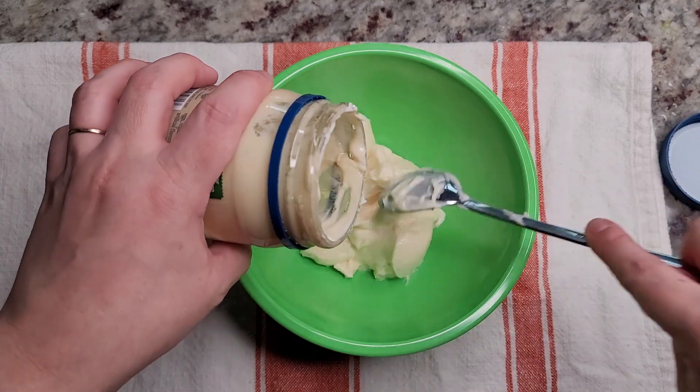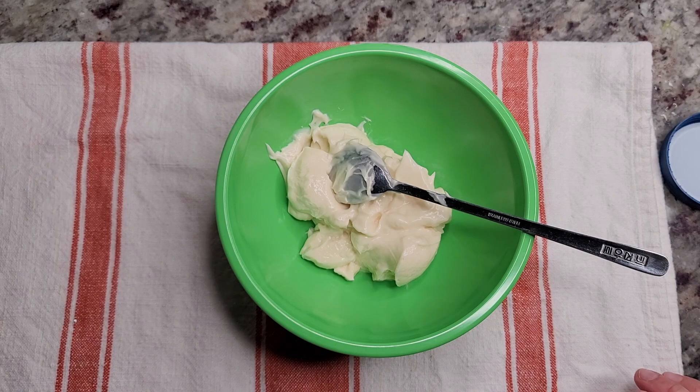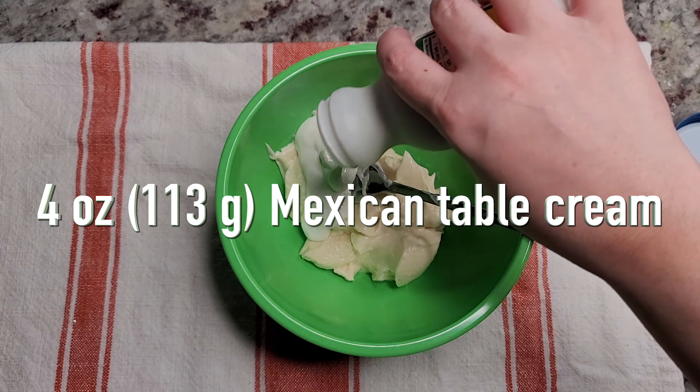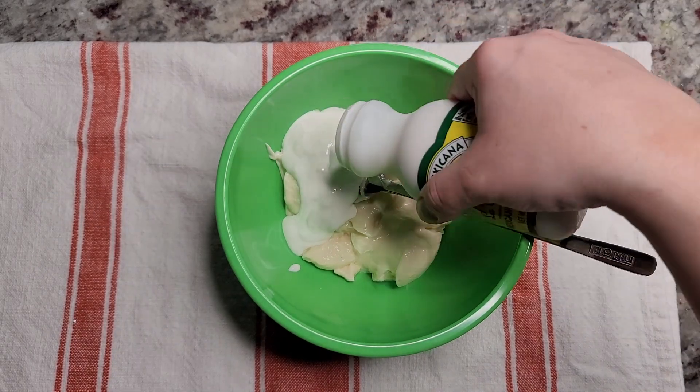Now I'm going to prepare the dressing. I already have one cup of mayonnaise — if you think that's too much, maybe try a half and work your way up if you need more. I'm also going to add 4 ounces of Mexican crema. This is not sour — it's more of a table cream.